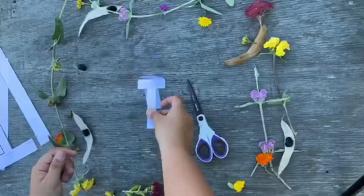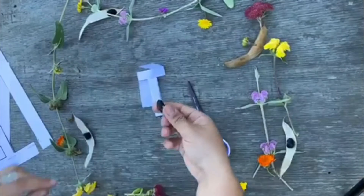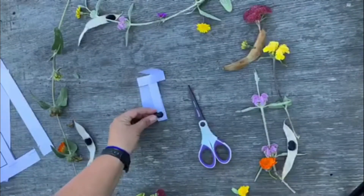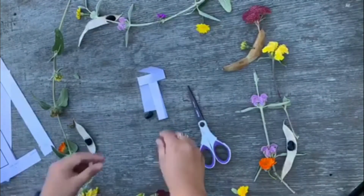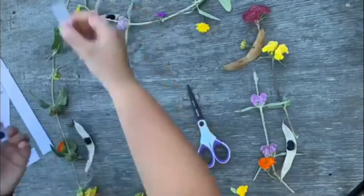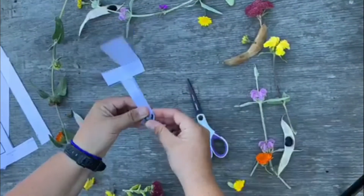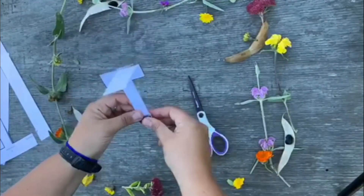Our next step is to get our bean. If you have a bean that looks like this at your home, then you can use this. Or if you have popcorn or another kind of bean, you can use those too. You might have to add more than one, but you can try one first. So our next step is going to get some tape. And I'm going to tape my bean to the bottom part. If you remember back when we were looking at our Samara seeds, there was the helicopter part and then down below we could see where the seed would be.